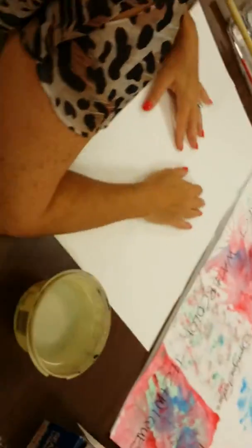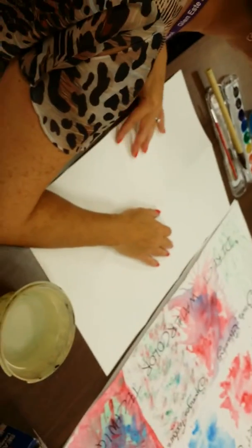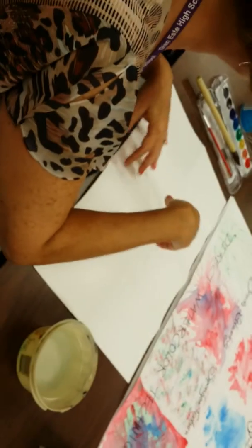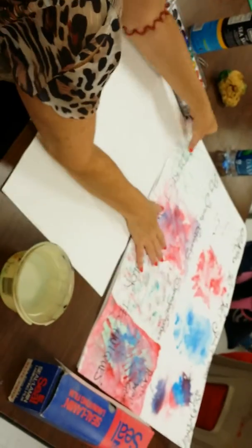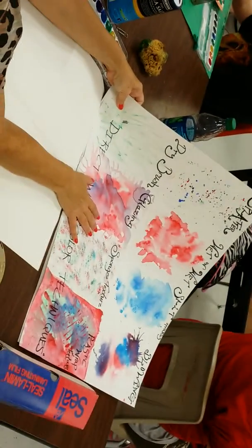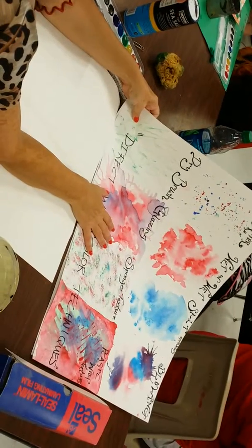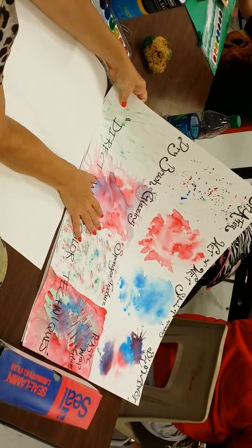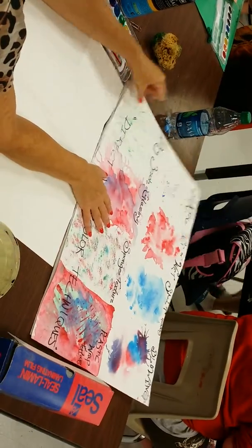Okay, art students, this is for painting class. This is the eight watercolor techniques. The first thing you're going to do is fold your paper in half three times so you get eight squares. You're going to label your rectangles: splatter, wet on wet, salt, glowing, dry brush, glazing, sponge texture, and plastic wrap texture.